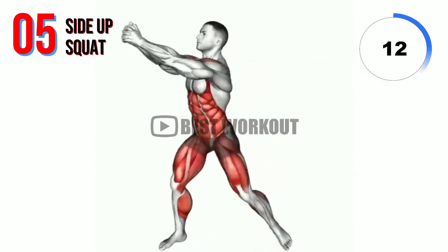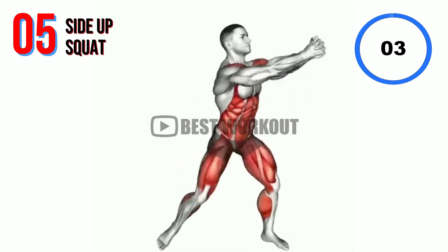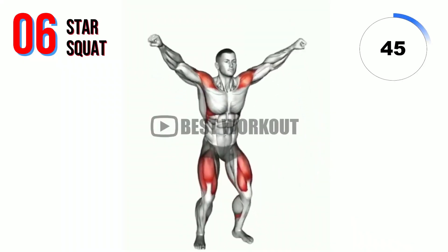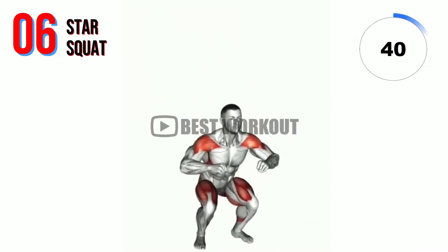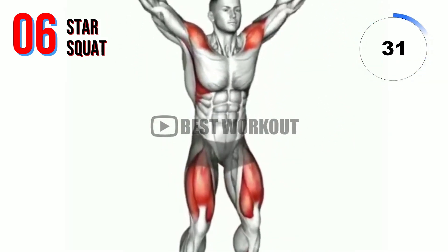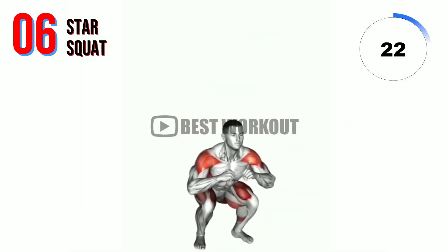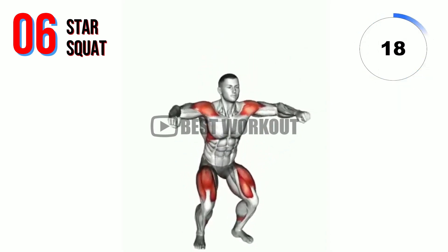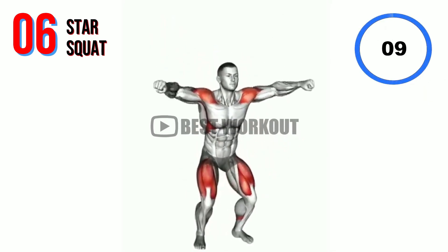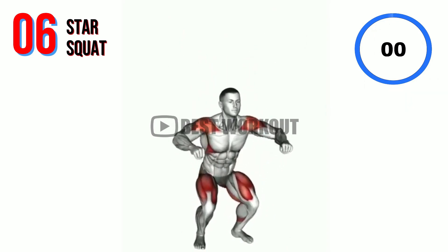10 seconds. Rest time. Next exercise: star squat. 10 seconds. Well done!